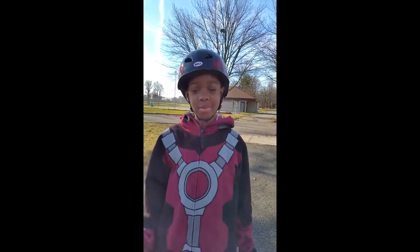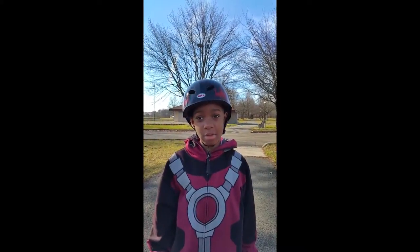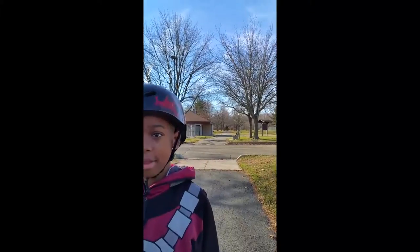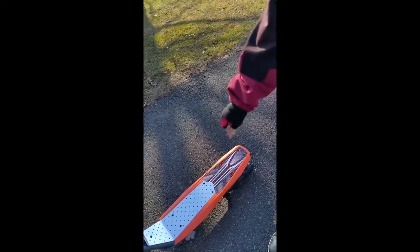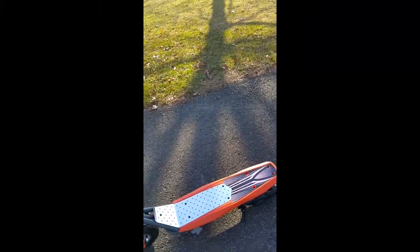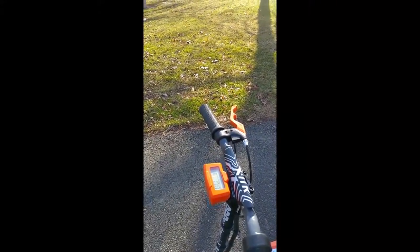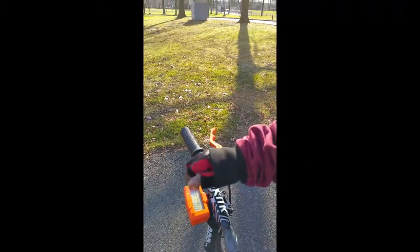So it has a 24 volt battery and 200 watts powered engine. See it has a nice kickstand. Hey Devon, what's that right there? That's a speedometer. Is this the only one that has a speedometer? Pretty much. And it goes 13 miles per hour.